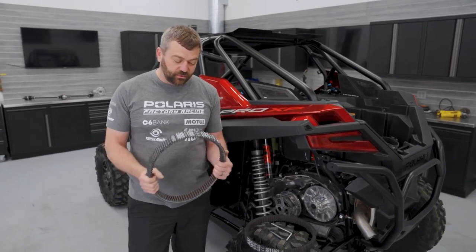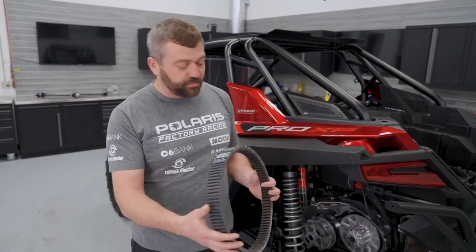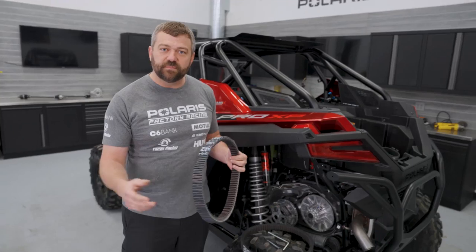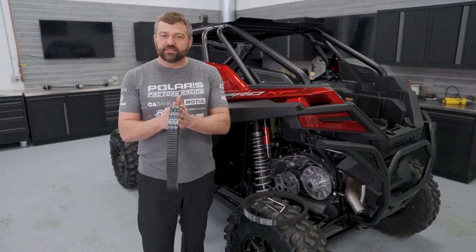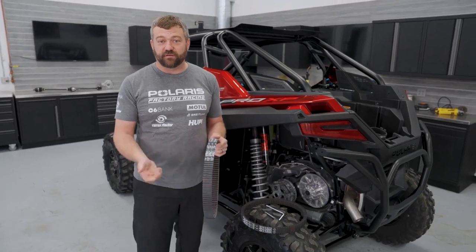If you've got a trip coming up and you want to have a spare belt handy, don't just take one out of the box. Actually put it on your machine and go through that 50-mile break-in. That way you've got a belt that's perfectly matched to the clutch sheaves, so it's ready to go when you need it if you ever have to swap it out.